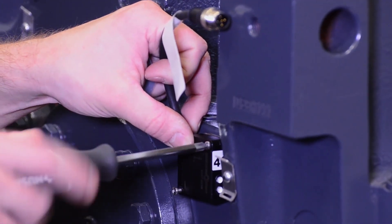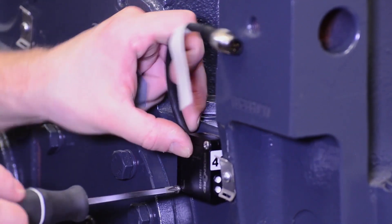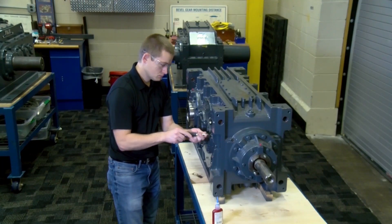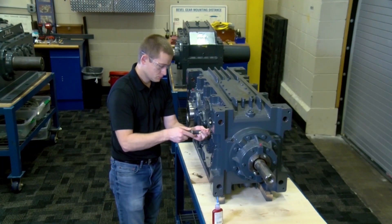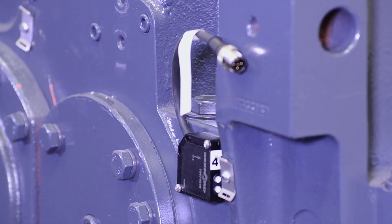Attach the sensor to the plate using the two provided M3 screws. If it is impractical or not safe to drill the hole into the gearbox due to accessories, components, or clearance, the plate can be epoxied using two-part DEVCON plastic welder. To ensure proper adhesion, prep the surface by sanding the paint and cleaning prior to applying the epoxy.